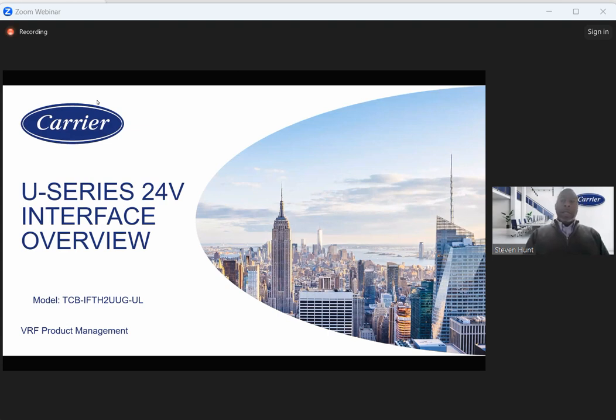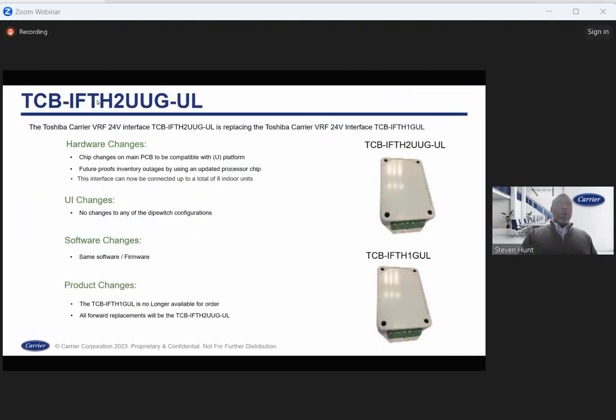Diving into the 24-volt interface: no real changes to DIP switch configurations. With the new 24-volt controller, we now have the ability to do group control — you can group control up to eight total units. This has been a huge ask because previously we couldn't do that with the E-series 24-volt interface. It's a total game changer. There are also firmware changes with this unit.